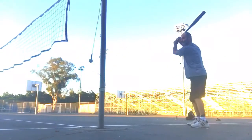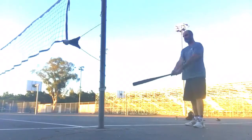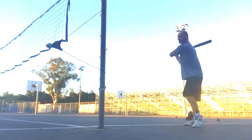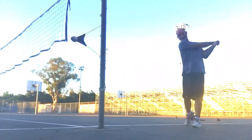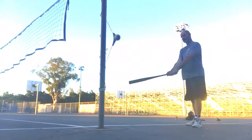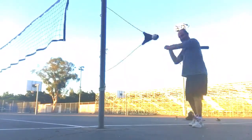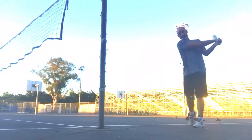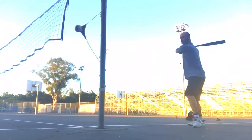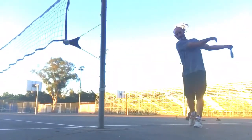Yep. Ow! Don't overdo it. Whoa. Whoa. Whoa. Whoa. There you go.